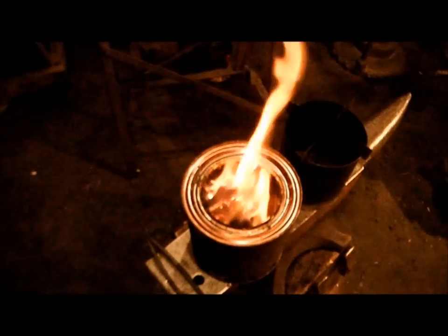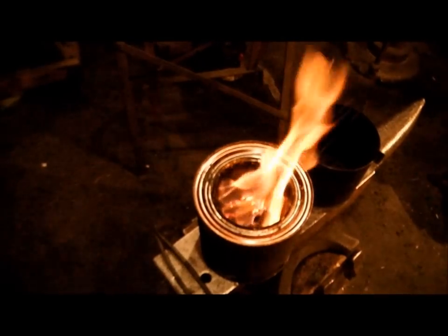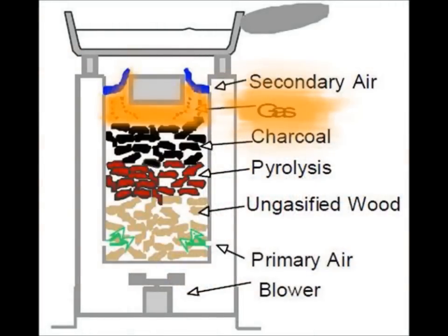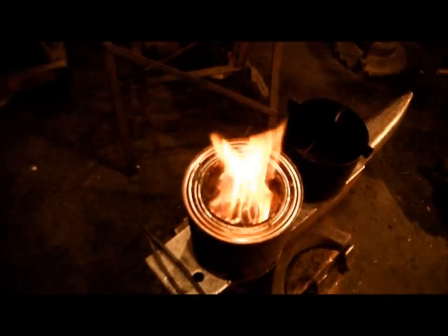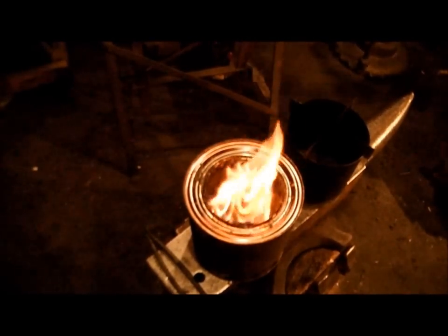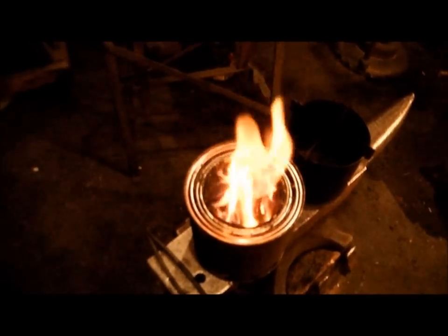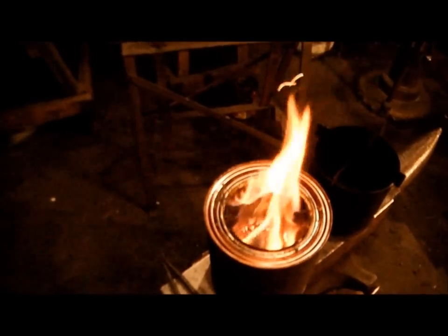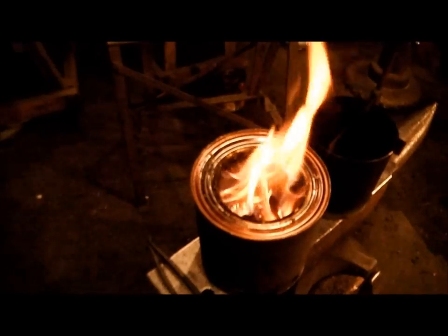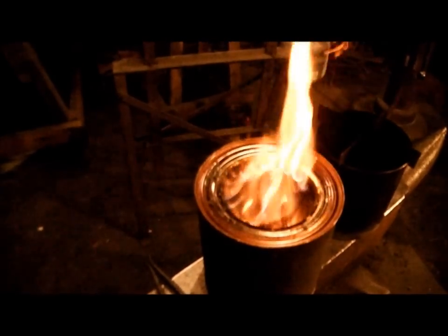Now, the secondary air that rises between the fuel chamber and the outer wall of the stove — or between the barrels or between the cans — is allowed to come into contact with the heated wood gas above the top of the fuel chamber. This combusts the wood gas and converts it into heat energy. Earlier, I mentioned that given my purpose of using this design to produce charcoal, the wood gas is a byproduct. At present, I'm kind of wasting it by just burning it off right away. I could certainly use it for heat by making an indoor charcoal kiln for use in the winter, for starters. There's probably a way to store the wood gas for later use, but that's beyond the scope of my project so far.